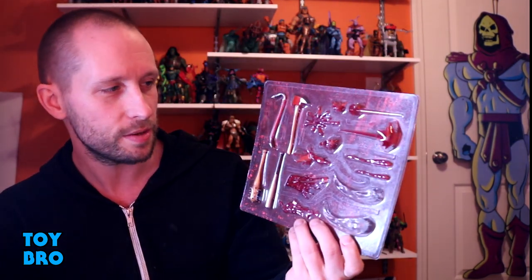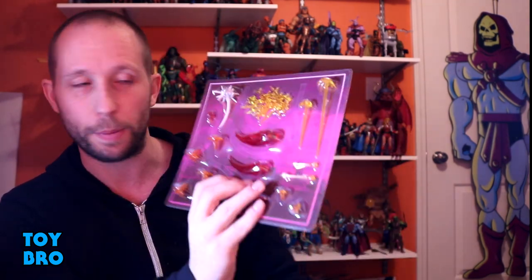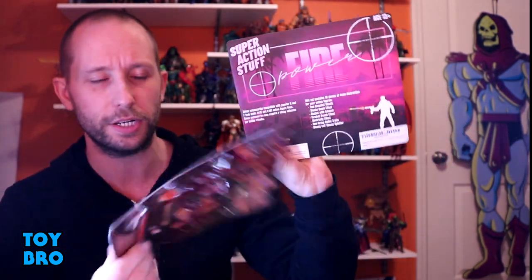So there is the Bag of Violence set, which is a bunch of weapons, a lot of blood splatter effects, and some ricochet effects. And then the Firepower set, which has some bullets, some energy projectiles, fist effects, an electricity blast — the whole nine yards really. They come on these little blister card packaging — there's not a whole lot to show as far as packaging goes, but we've got two sets to talk about.